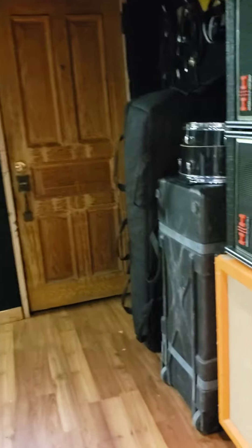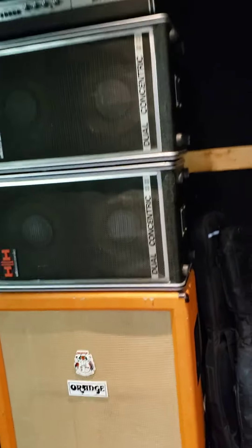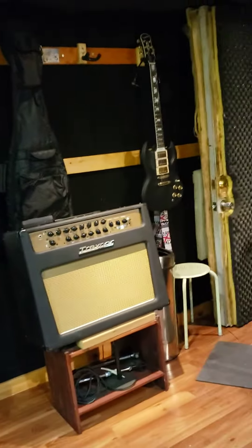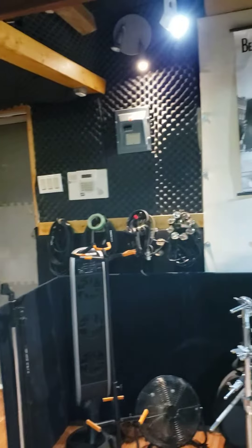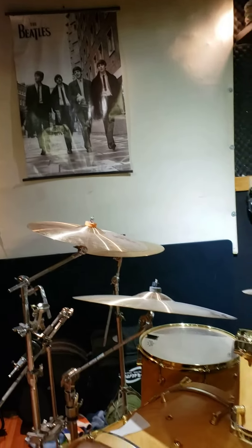The back door. Here's one big ass amplifier. I mainly keep the guitars in the house — I don't leave them out here. There's my amp — tube trainer amp. Some stuff there. The Beatles.